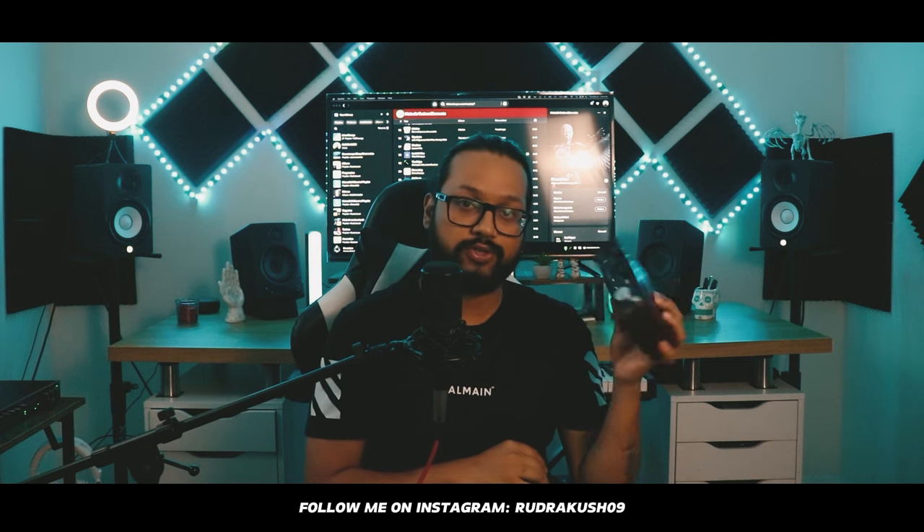So that was my first ever audio interface. Fast forward to today — here we are. I have a bunch more gear, and in this video I'm going to go through each and every piece of equipment I have in my home studio.